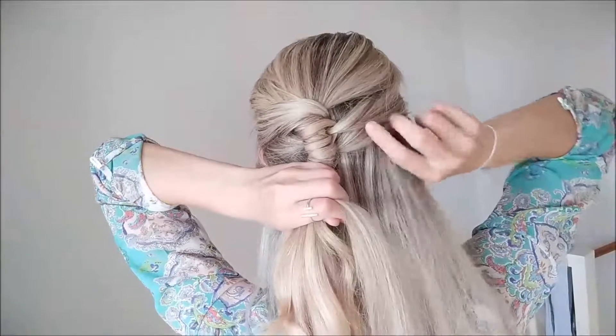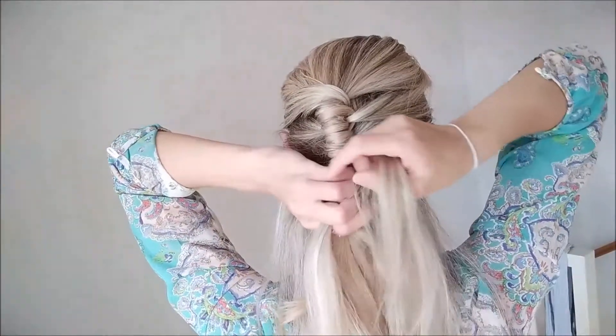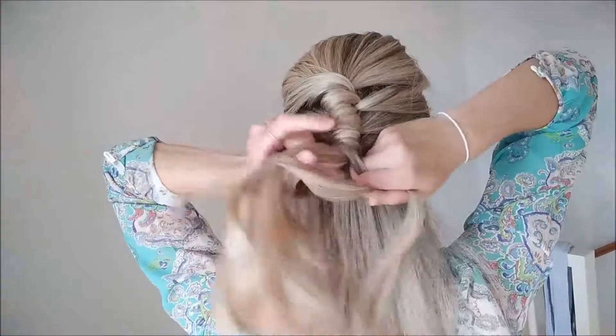I think the secret of braiding hair is actually being able to see with your arms, you know what I mean? Your arms are your eyes when you're braiding.